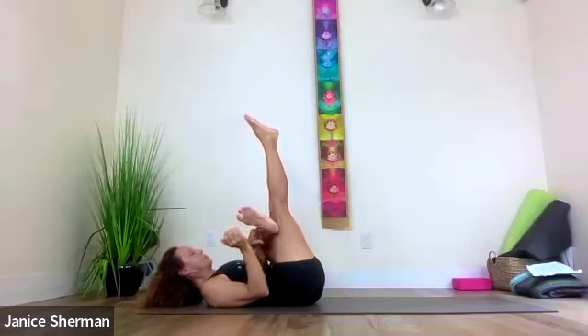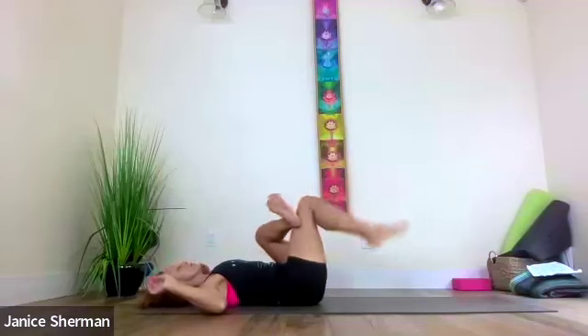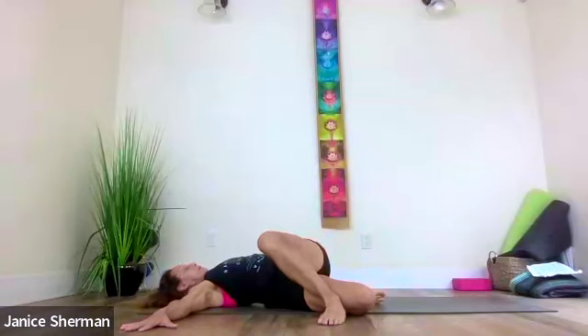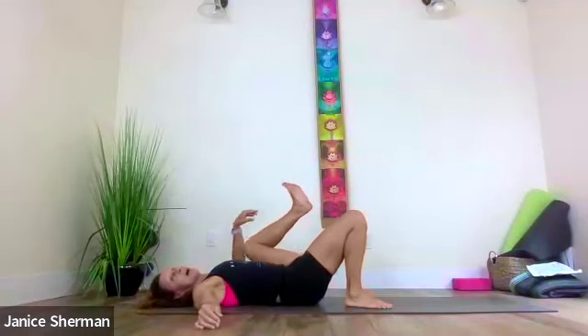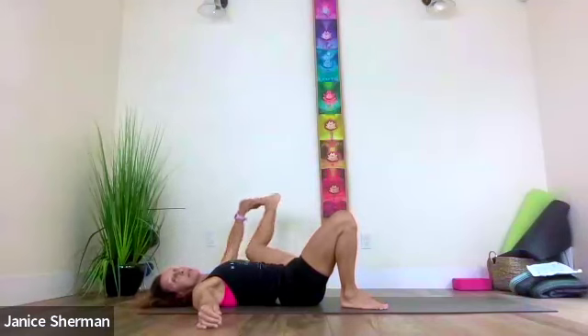Inhale send that right leg up — keep that pressure between your leg and thigh, lift your head, hands behind your head to protect your neck, look up so you stay long — one, two, three, four, five. Bring your right foot down, hands out to the side, twist — get that left foot onto the ground, press into your right ankle. Bring that left knee across. Come back to center, take a half happy baby with your left leg — grab your foot, your knee, or your ankle, and kick that leg out to the side.